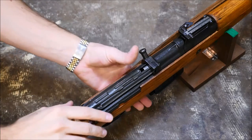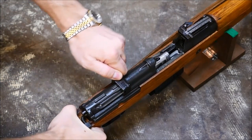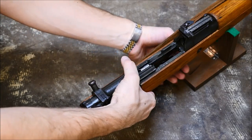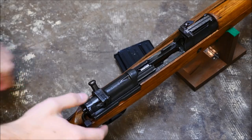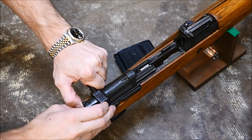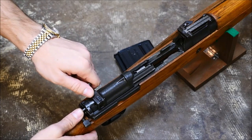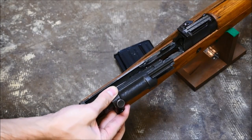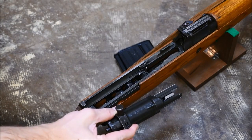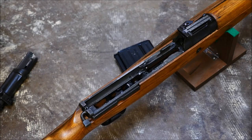Next up, you're going to want to remove the guts of the rifle — that's gonna be the top assembly where you see the charging handle. Make sure it's on safe first, pull it back, make sure it's unloaded, and pull the magazine out. It tilts out like an AK magazine. Then it's all about this little tab — pull the charging handle back as far as it can go, press the button right there, and that locks it to the rear. Press the button on the back of the whole assembly, and it lifts right out.